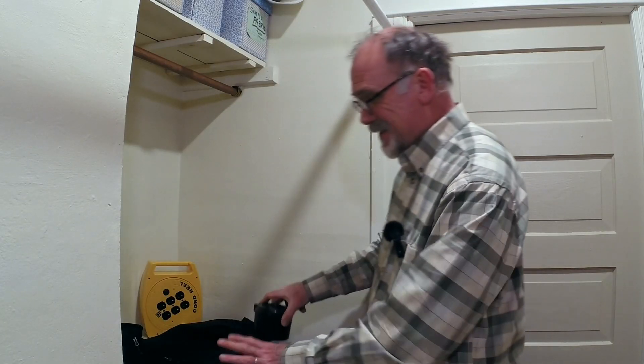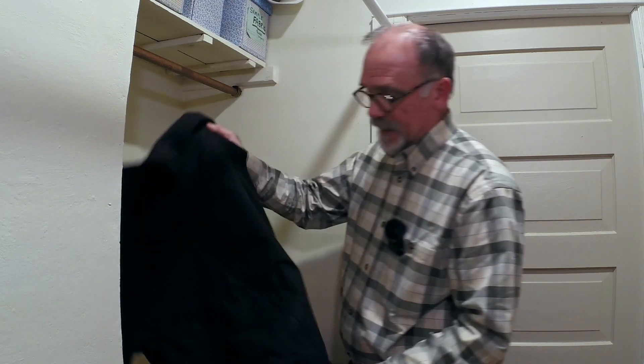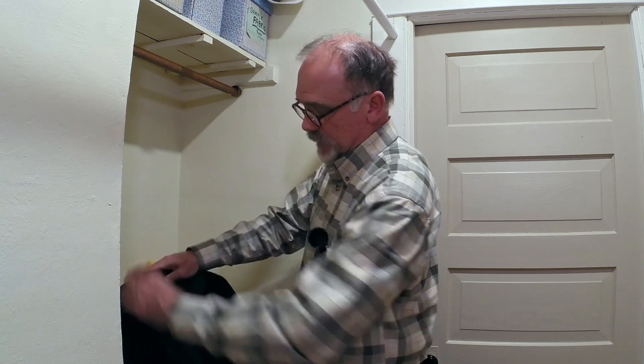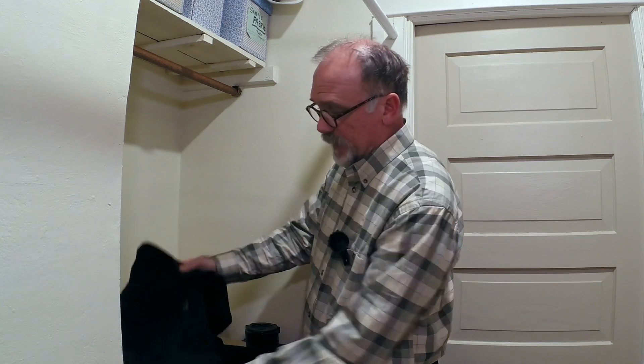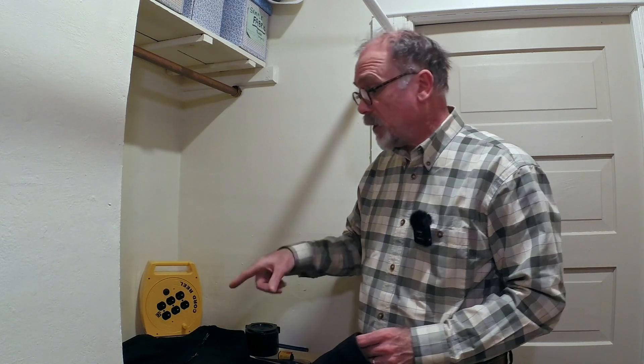The lid goes on and it'll be totally light tight. All of this has to be done in total darkness to be certain that no additional light exposes the film. What I'm going to do is put everything inside this black lightweight jacket — black on the outside and black on the inside. I'll clip up the hood and drawstring the bottom to make it very light tight, then reach my hands inside the arms and work everything in that dark area.